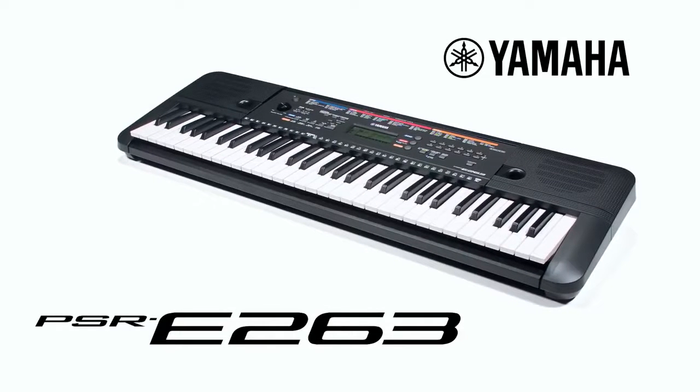The Yamaha PSR-E263 — learning to play keyboards has never been more fun.